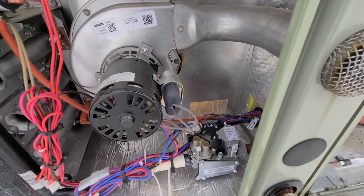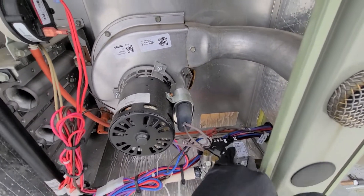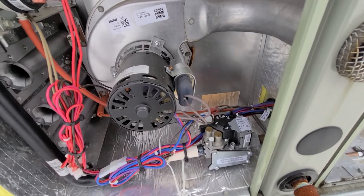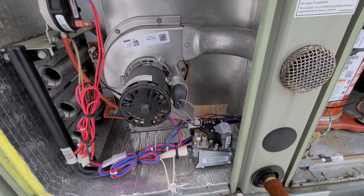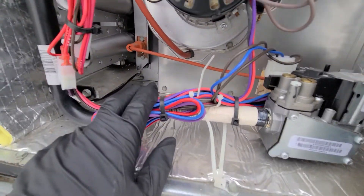Right here we have our gas valve. You can clearly see the high and the low on it, so that means it's a two-stage gas valve. It has a little toggle switch — on and off — and it has ways you can adjust your low pressure and your high pressure for when you do your fire-off and testing.